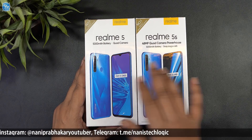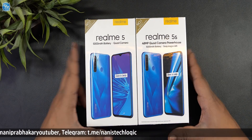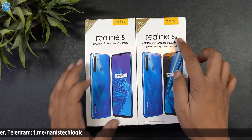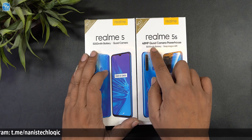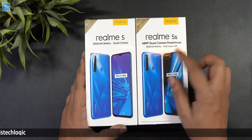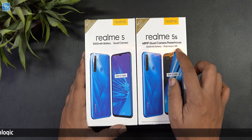You will see two boxes here — this is the Realme 5 and this is the Realme 5s. There is no difference in the design of the box. The Realme 5s features a 48 megapixel quad camera, 5000 mAh battery, and Snapdragon 665 processor.